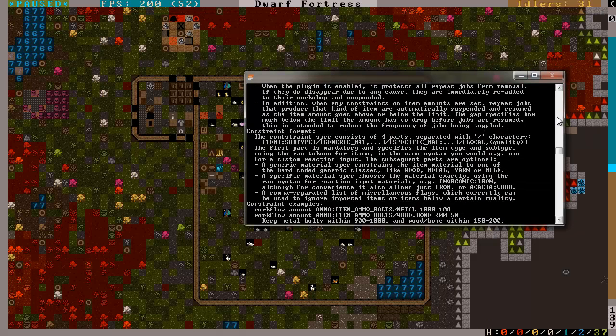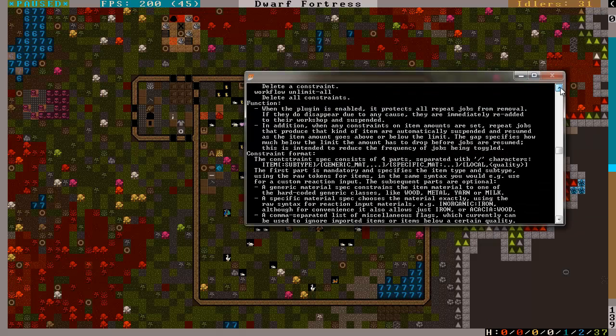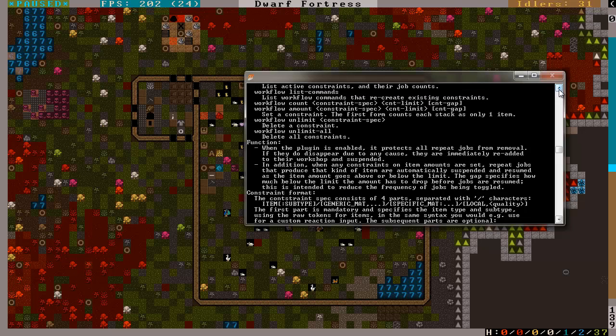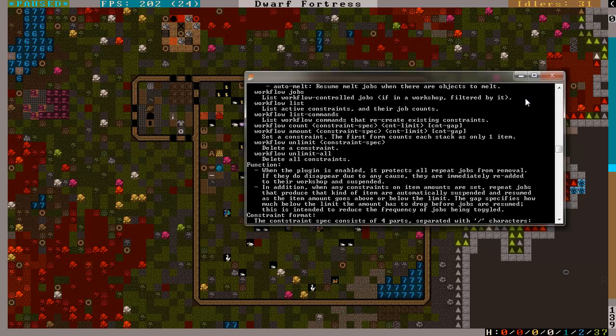I think I got it. It's the Workflow plugin, and when it's enabled, it protects all repeat jobs from removal. If they do disappear due to any cause, they are immediately re-added to the shop and suspended. It allows you to set constraints and stuff. I'm actually going to have to look into this a little more.